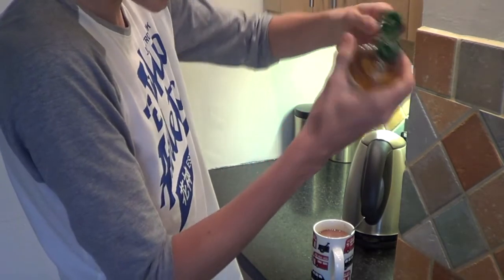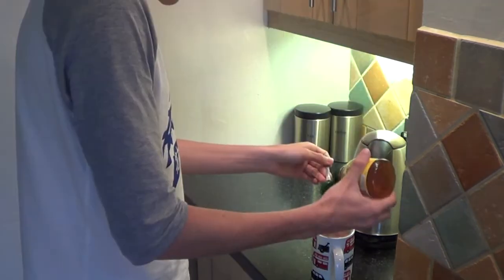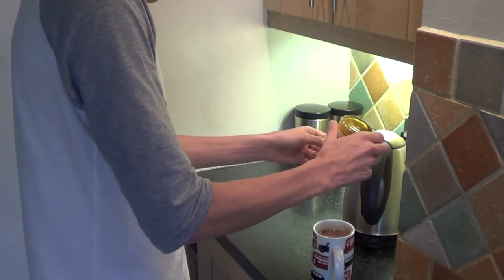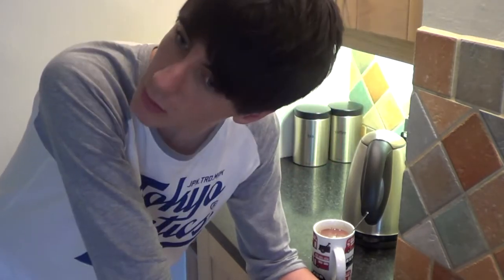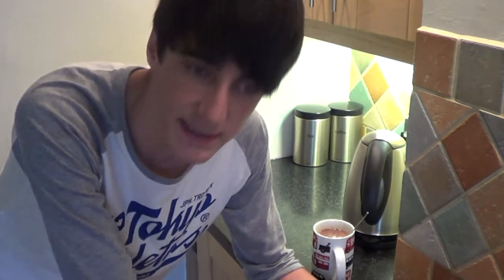And then honey! I'd say a full teaspoon of honey. Get in. Okay, at this point you usually would add whipped cream and marshmallows. But no. We are against whipping. Make one yourself.